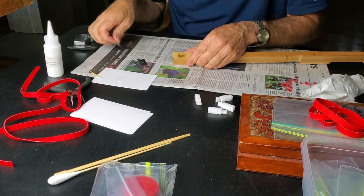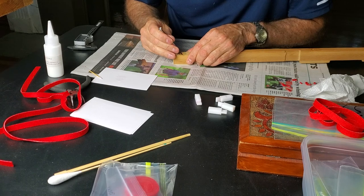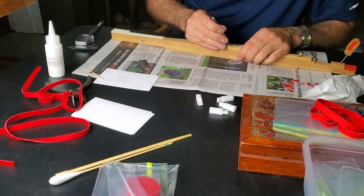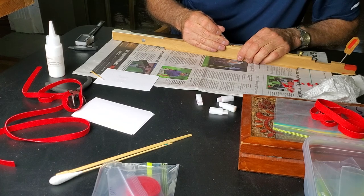Inspect the holes for any residue, weak wood, or leftover felt.